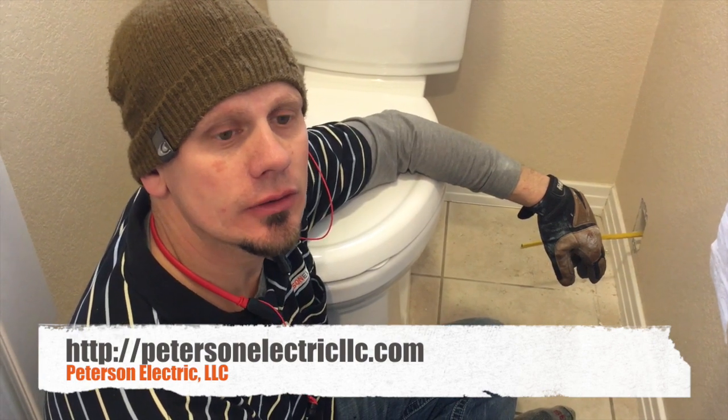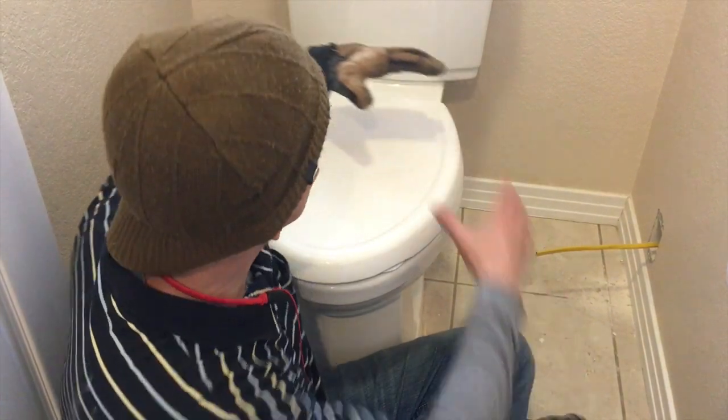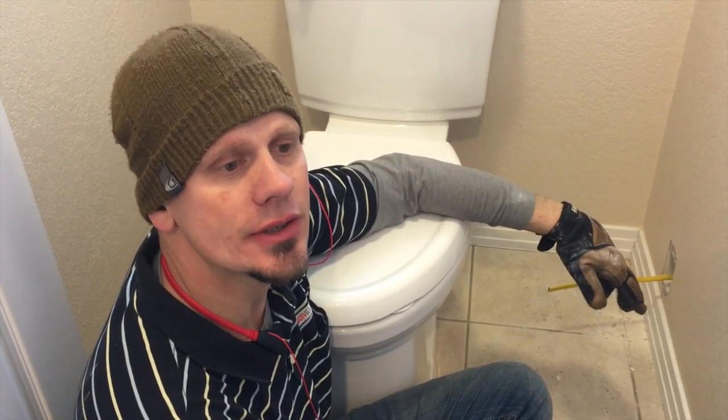Hey guys, Joshua Peterson here with Peterson Electric. Today I want to talk to you about a heated toilet seat. This is becoming a very common new thing — this is my third one I've wired in the last year.